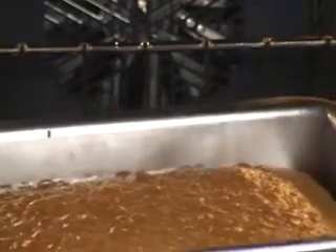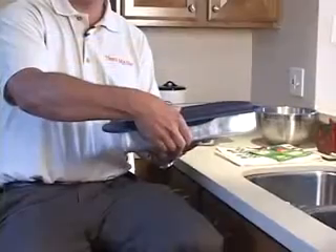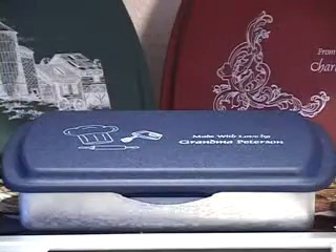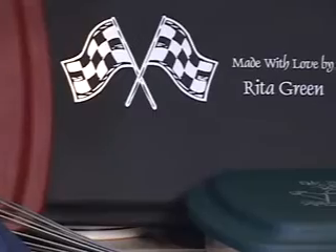That's My Pan cake pans are high-quality, American-made aluminum cake pans with snap-on aluminum lids. Available in a choice of four colors and with more than 100 pieces of artwork, you can totally customize these cake pans for the baker in your life.